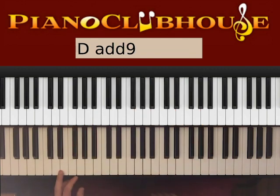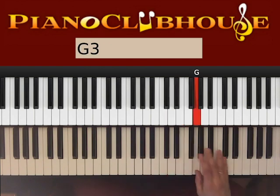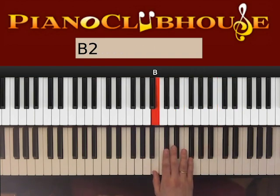Let's go ahead and see the scale we have in D major. We have D, E, F#, G, A, B, C#, and D. The same notes apply in B minor.